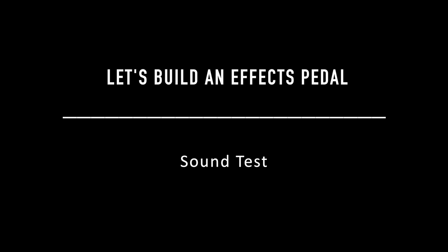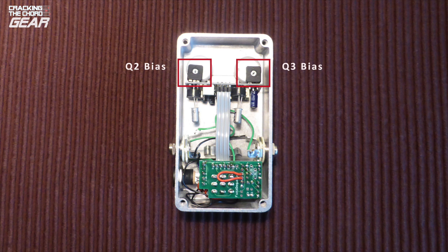The supplier suggests adjusting the bias of transistor 2 by ear. I had set the trimmer pot wiper to the centre before powering up, and then adjusted the pot until it sounded good to me. The supplier does give suggested voltages for the transistor collectors, but I was concerned about shorting out the circuit in a tight space. Perhaps I should have checked this during the main board test before assembling the pedal — another learning point.